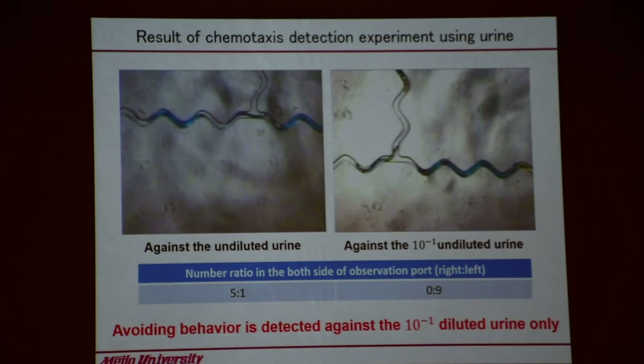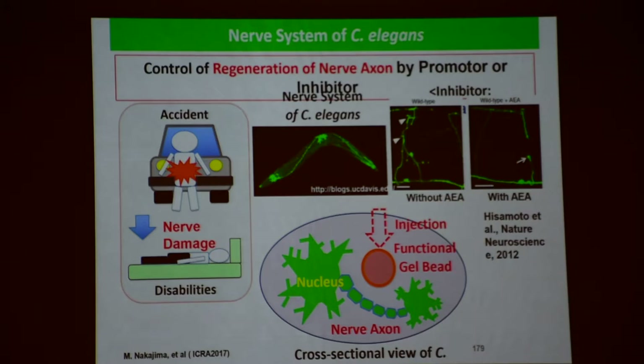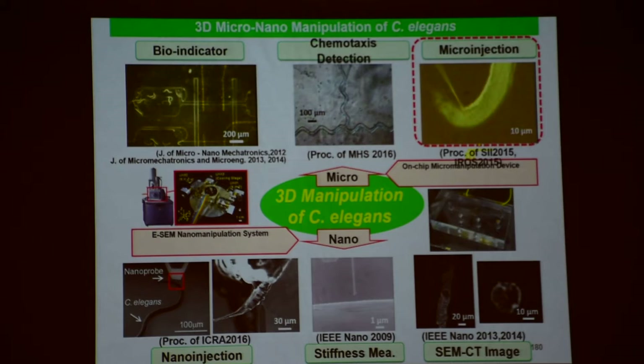This is a kind of bio-screening in front. C. elegans has very interesting properties — if you study it, not only the smell sense, but also they have a good nerve system. We humans — once the spine is broken, there's no way to regenerate — but this C. elegans can. Why so? That's very interesting, and that's why many people are working on C. elegans.